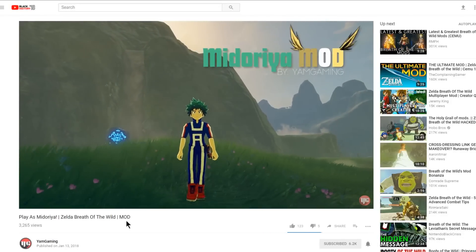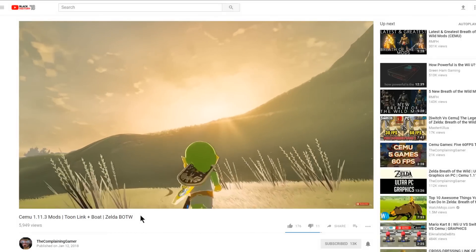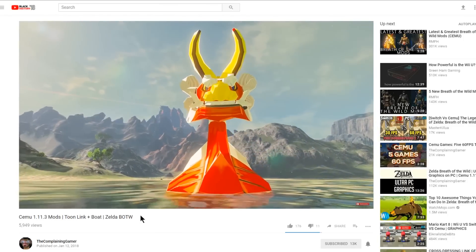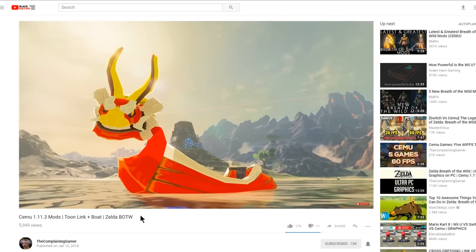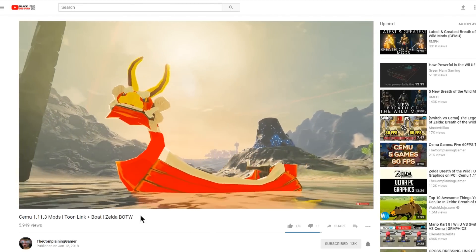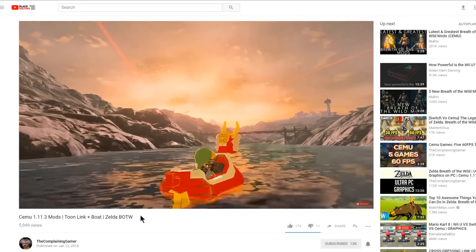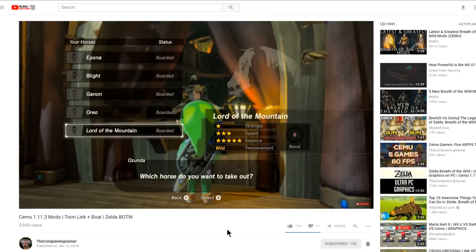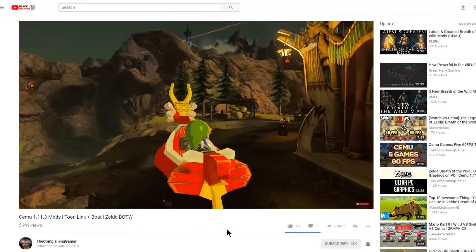Still over on Yam's channel, this is playing as Meteoria from Boku no Hero Academia. Over on the Complaining Gamers channel, you might remember I featured the Toon Link mod for Breath of the Wild — now you can change the giant horse into the King of Red Lions, and he looks absolutely awesome. The animations are there and everything. You can actually take this horse into the water and just fly around with it — it's just like playing Wind Waker, absolutely so cool.